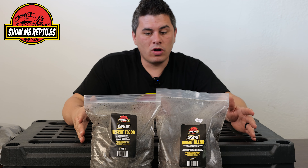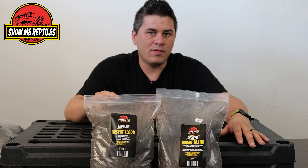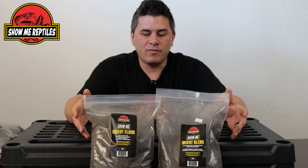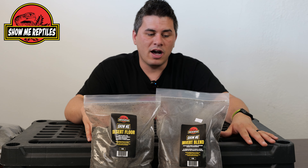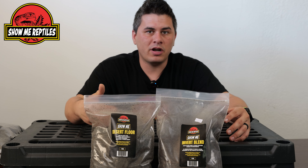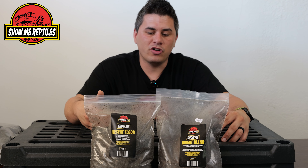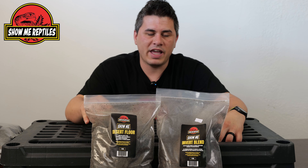We have two more substrates that are very similar to each other — our Desert Floor Mix and our Invert Mix. Both have a kind of sandy, soil-type mix to them. It's very good for water to pass through and keep mold and buildup from occurring. It also helps facilitate burrowing behavior for both your desert species and some of your invertebrate species. The Invert blend has a bit more organic material in it to help hold humidity better down those burrows, since inverts are very dependent on higher humidity. The Desert Mix has more things like small pieces of gravel and sand, allowing water to pass through much more easily to the bottom layers.